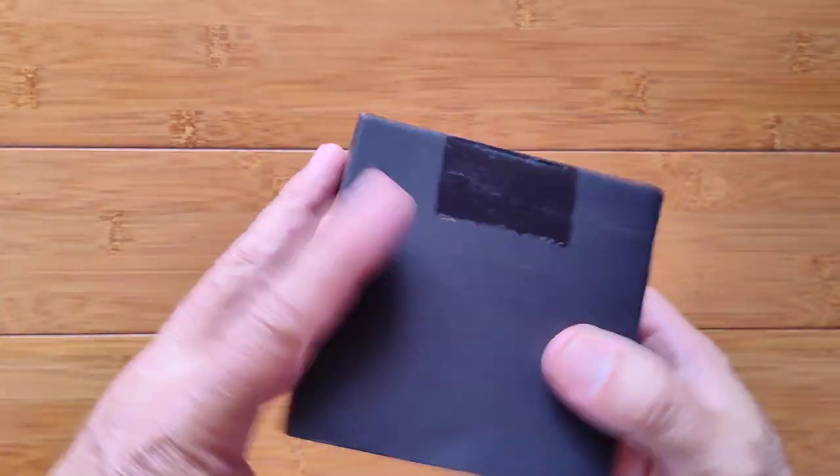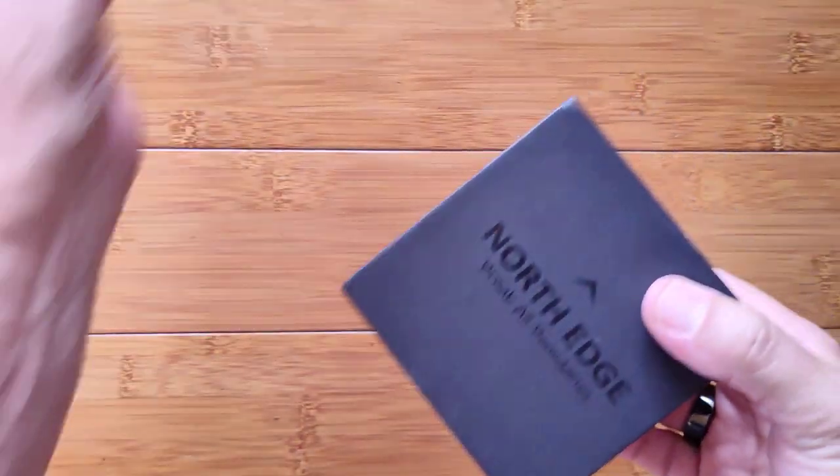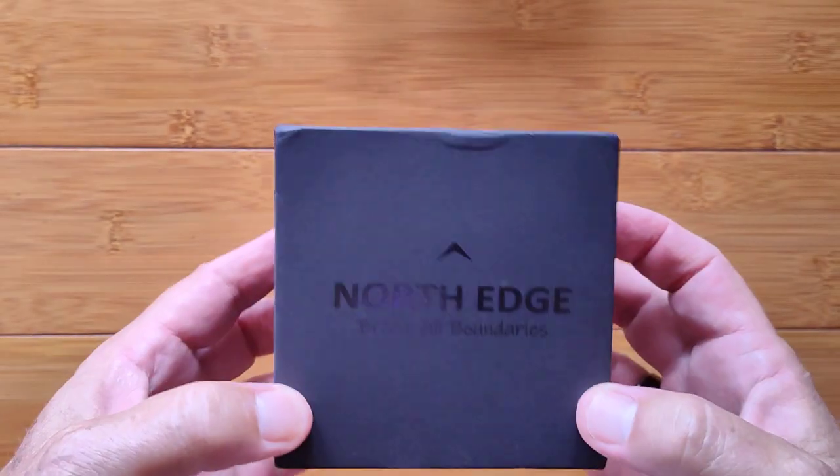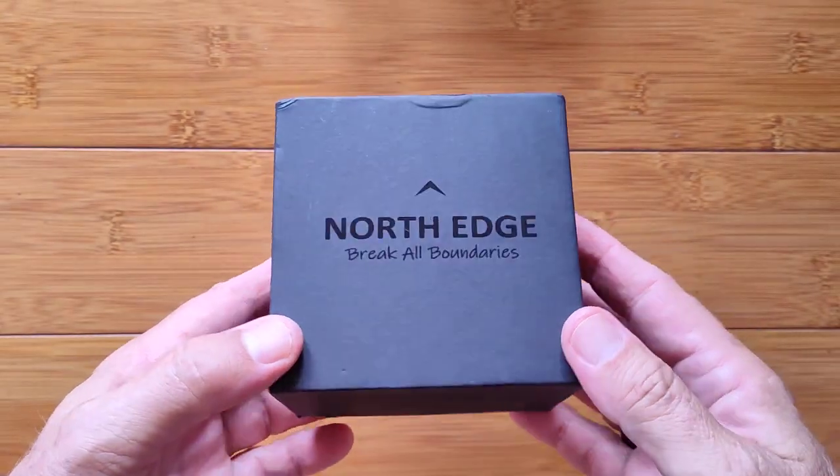Greetings and welcome to SmartWatchTix. We're a YouTube channel on the web at smartwatchtix.com. Thanks to you guys and your interests.